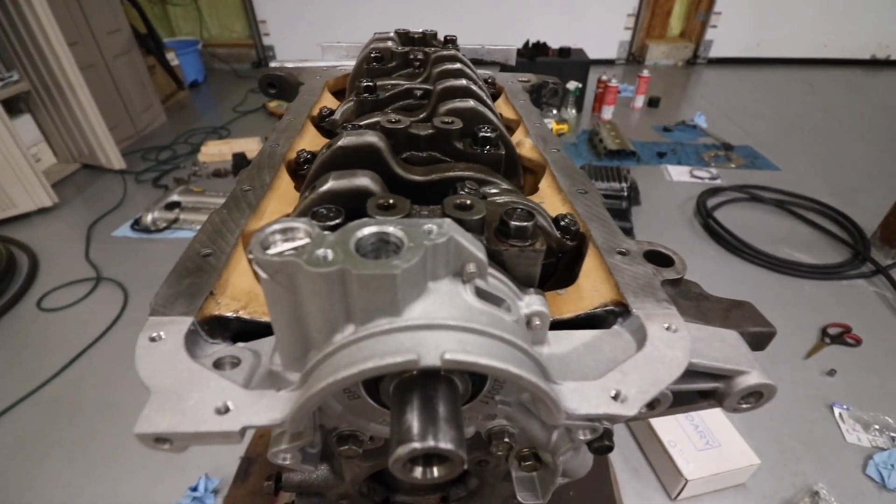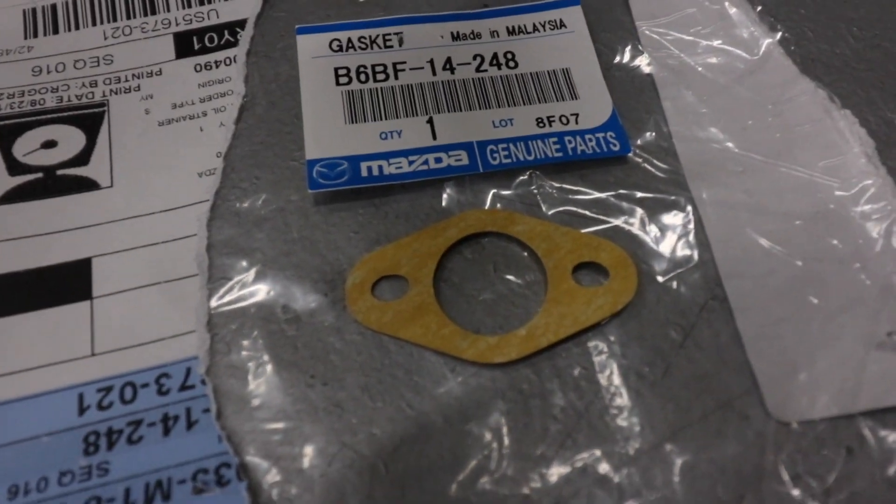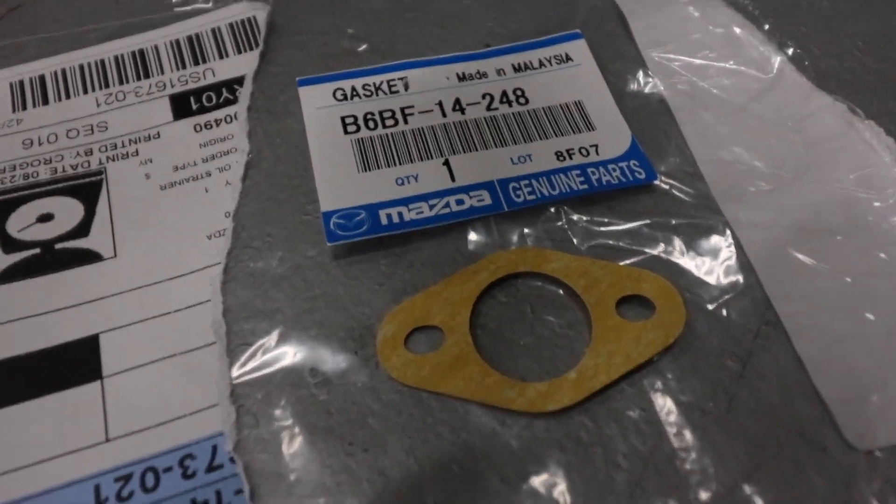I'm a numbskull and forgot to order the oil pickup gasket that goes to the oil pump, so I'm going to put that order in and we'll continue in another night or two. Alright guys, back in business — got the oil pickup gasket.